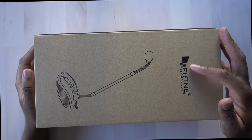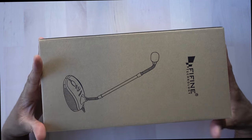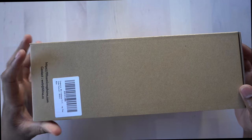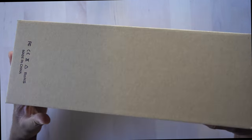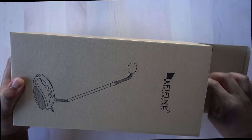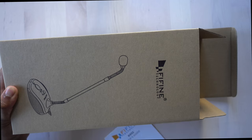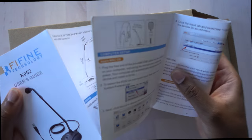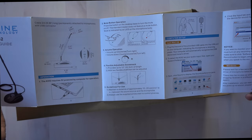Okay, so here it is — this is the FiFine microphone, a USB microphone. Let's take a look around the box. There doesn't really seem to be much on it, there is a website where you can check them out, and that's about it. So let's go ahead and open this up. We get first a user manual or user guide, which is nice to have so you can learn how to use it.